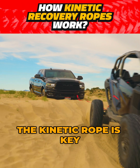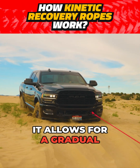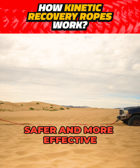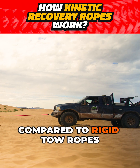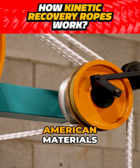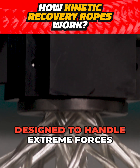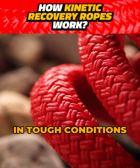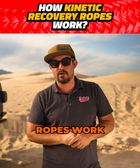The elasticity of the kinetic rope is key. It allows for a gradual buildup and release of energy, making the recovery process safer and more effective. Compared to rigid tow ropes or chains, Yankum ropes are made from high quality American materials designed to handle extreme forces, ensuring reliable performance in tough conditions.